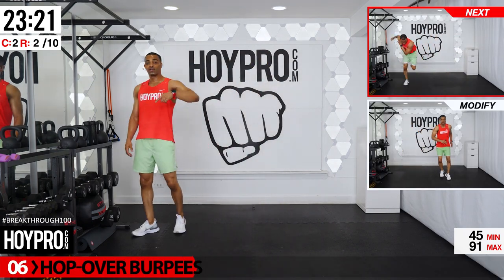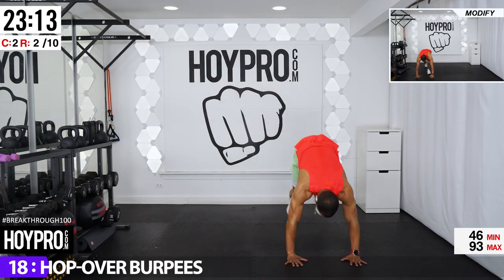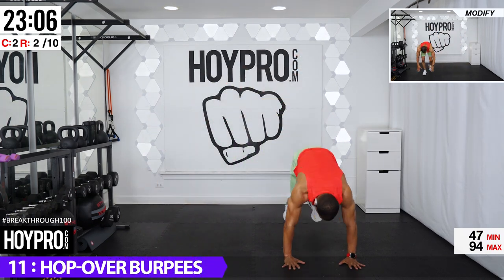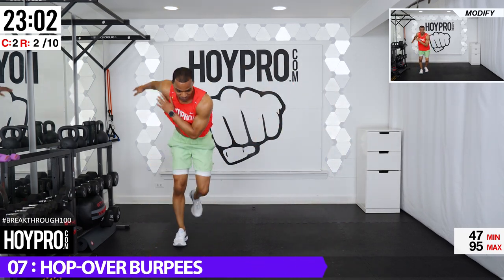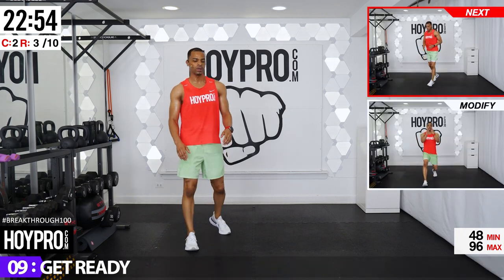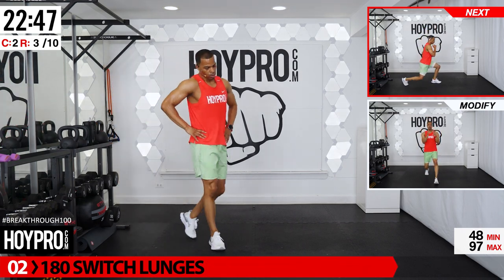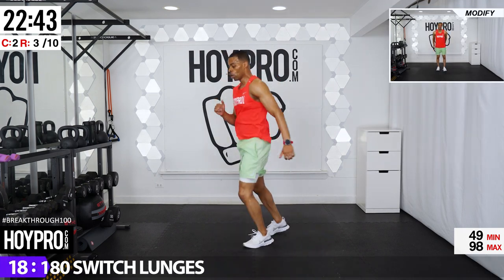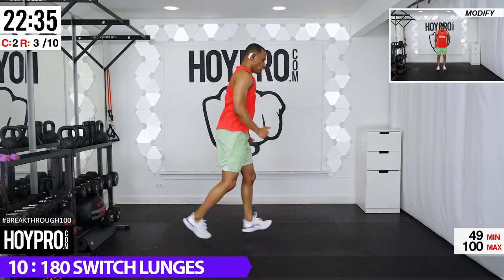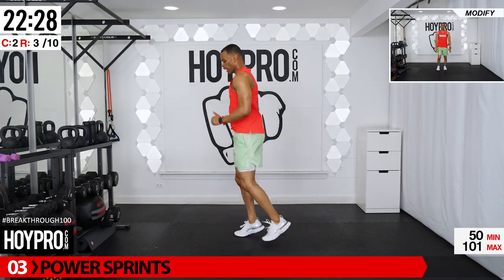Hop over burpees — so instead of hopping over into a tuck, we're hopping over and going to the floor. Hop it over, both feet down, up — and over, skater hop. Down to that burp — I don't know if that's a nickname for burpees, but it works today. One more. Way to push — good. 180 switch lunges, down — one, two, three, turning. Face the left, let's go, down, up, turning, one, two, down. Turn it back, don't bang that knee — back to where we came.